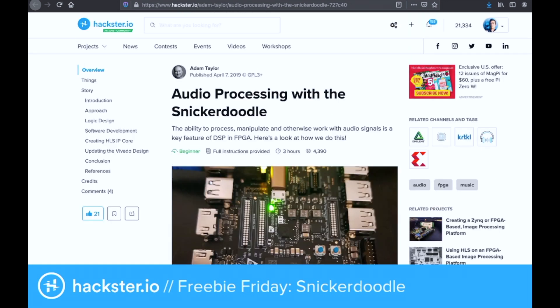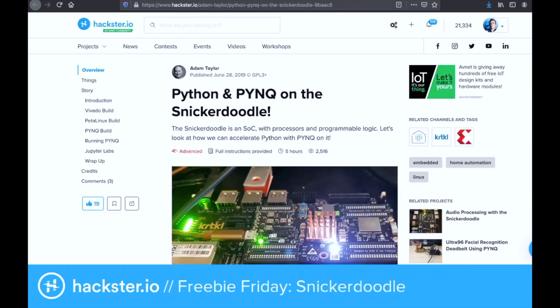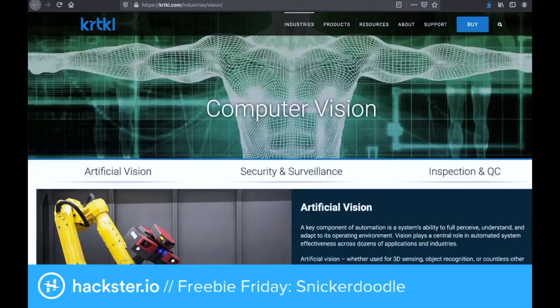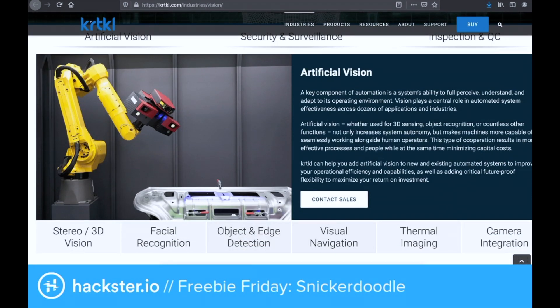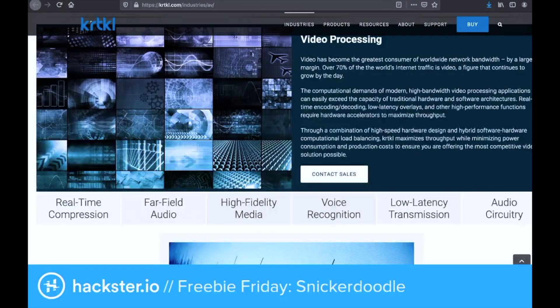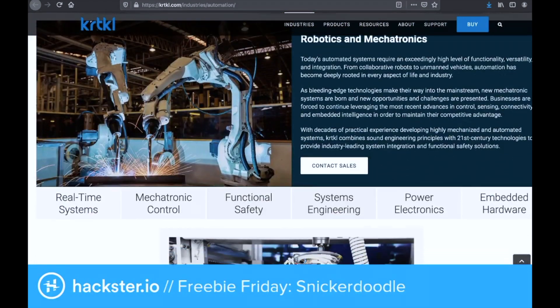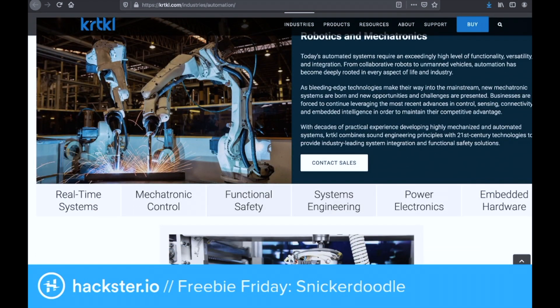There's an audio processing tutorial from Adam Taylor, Python on Zynq for putting those together. On the website there are sections for computer vision, audio and video, automation and mechatronics applications, functional safety, power electronics, and even AI and machine learning.